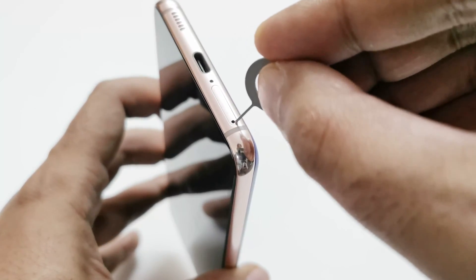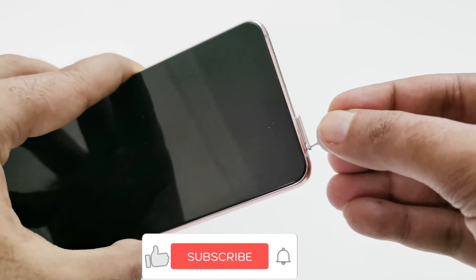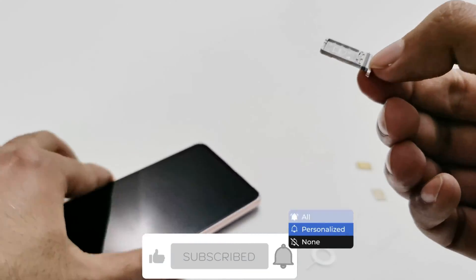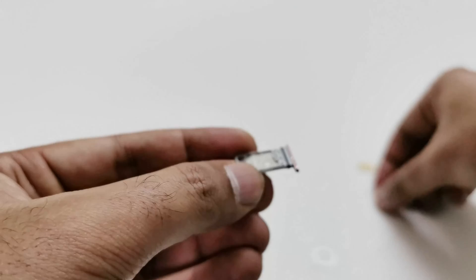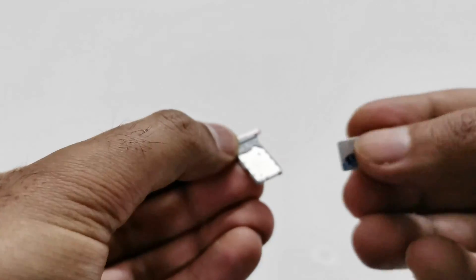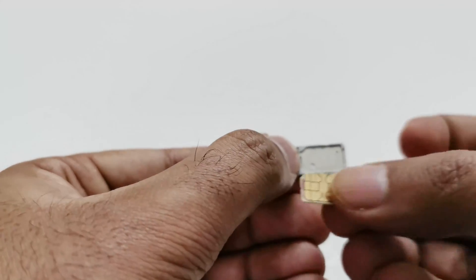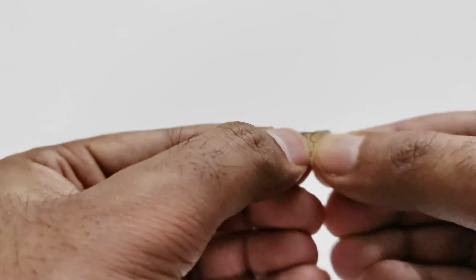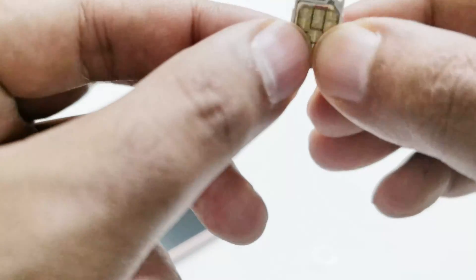Insert the pin here in this tiny hole in the slot, apply a bit of pressure, and the SIM card tray will pop out. Now just take it out. You can see there are two slots — SIM 1 and at the bottom SIM 2. Put the SIM cards inside the slots following the shape of the SIM card. This one goes here — you can see it's perfectly fitting. Do the same with the second SIM as well, just follow the shape. Both SIM cards are now inside the slots in the tray, and now we just need to put the tray back in the smartphone.